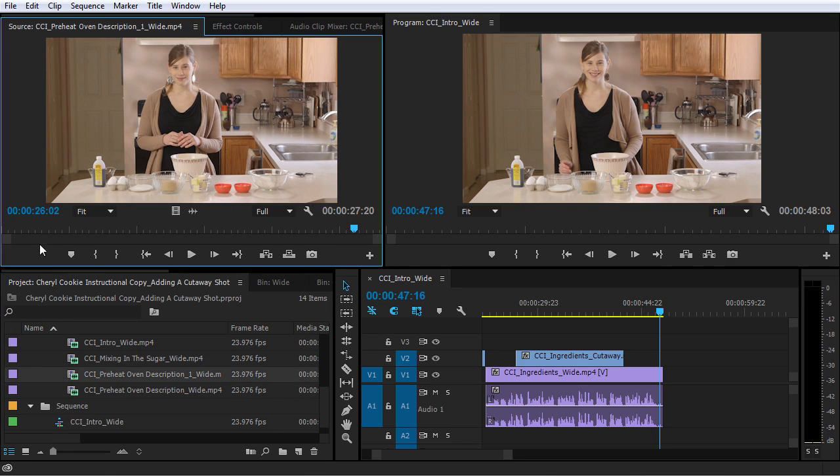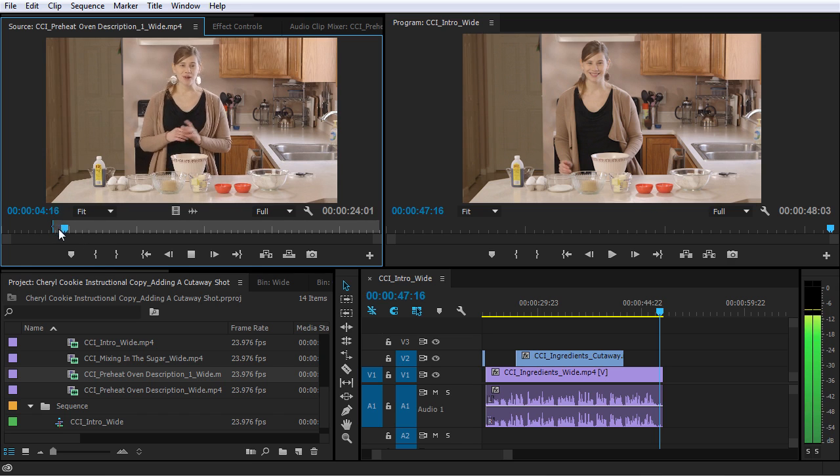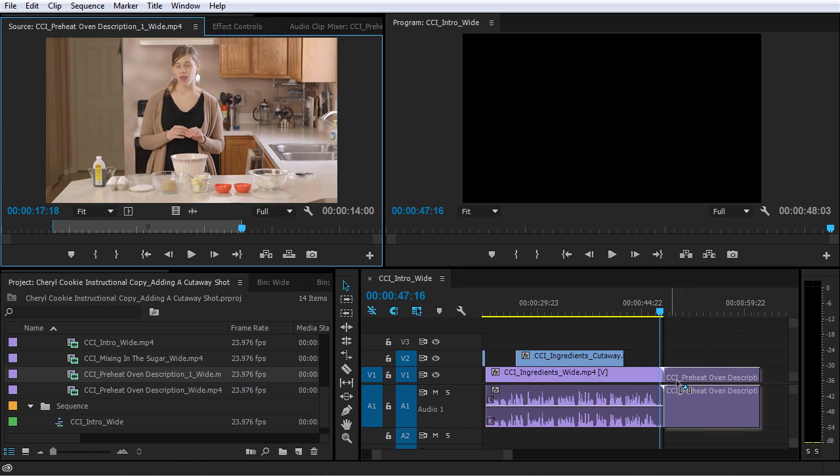I like the beginning of this clip because she says 'Before you start assembling the ingredients' — that makes more sense to me. So I'm going to get this added to my sequence. But I really don't like how she ends this clip — 'while the inside gets the perfect texture as well' — that sounds a little bit weird. So I think I can cut it right after she says 'low and slow approach,' mark an out point there, and then add this to my sequence.